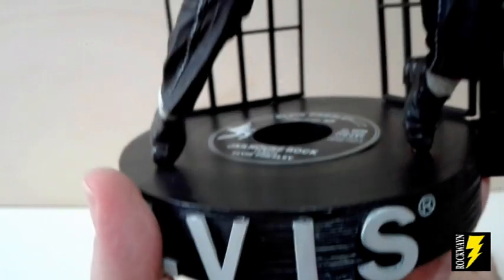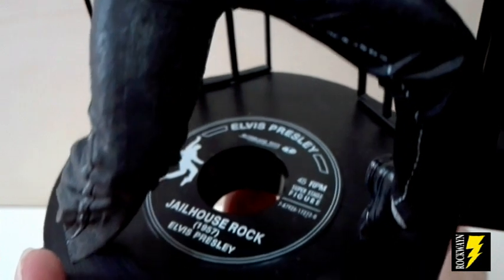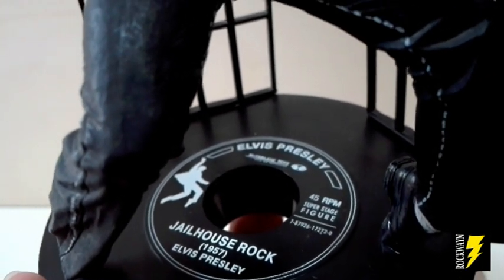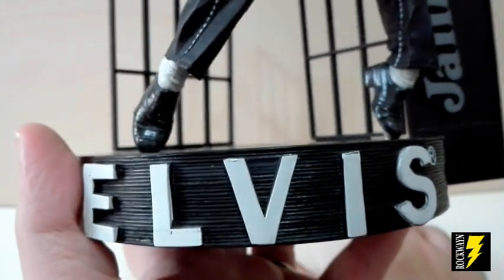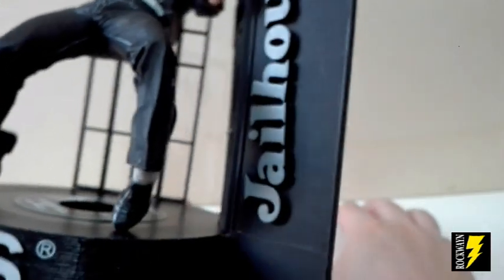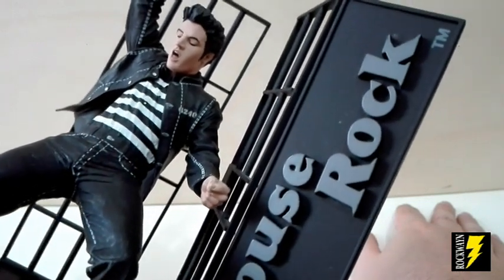La base di questa action figure ritrae un mucchio di dischi in vinile. Guardate, c'è scritto RPM, quindi dei singoli, e come notiamo c'è scritto Jailhouse Rock 1957 Elvis Presley. Sul davanti c'è la scritta Elvis, bellissimo. E lateralmente c'è questo pannello nero con la scritta del film Jailhouse Rock.